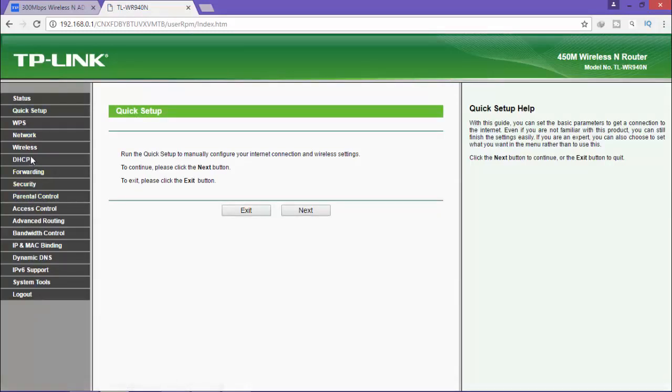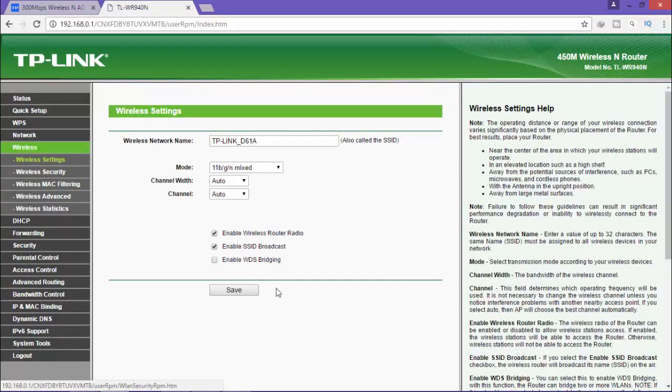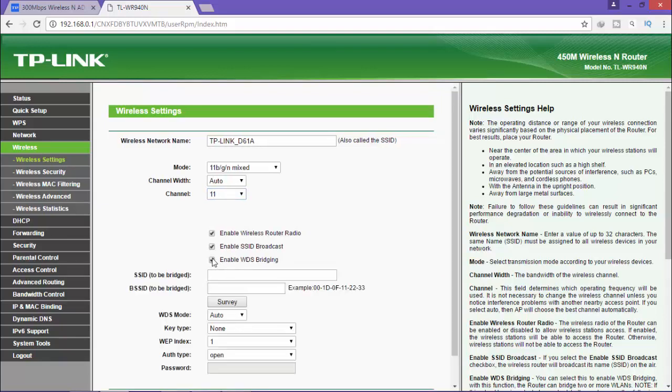There are many options here also. Go to wireless the same way. You can see the channel setting. You change it to the same channel as your main router — my main router channel is 11, so my second router is also 11. After that, check the option to enable WDS bridging. Then click survey and wait.